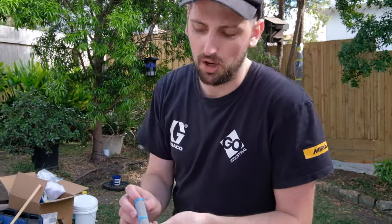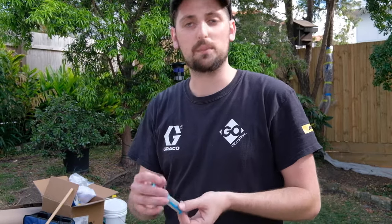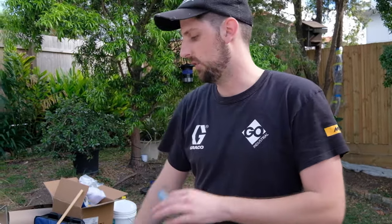All it means is that our mesh type is really fine and it's going to block out any little particles that are at the bottom of the paint tin if it hasn't been properly mixed or strained. We've got those two points of filtration to make sure that our equipment's not getting damaged and your tips aren't going to block or you're not going to have any troubles when you're actually spraying.